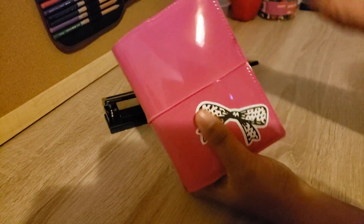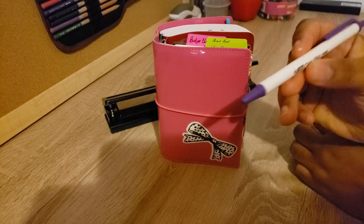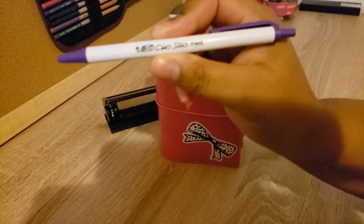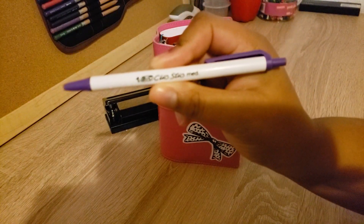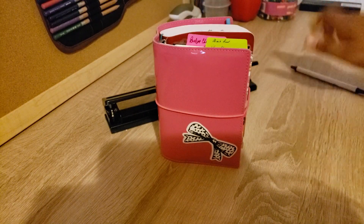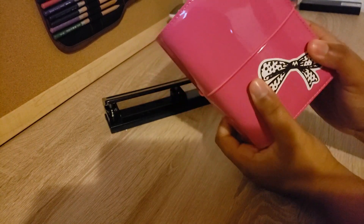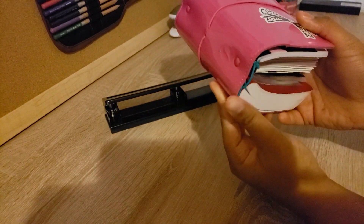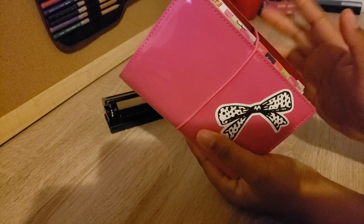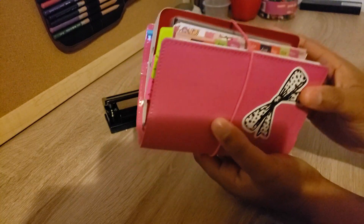I'm just using these pens that I bought a couple of years ago — the Bic Click Stick pens. This one is in purple and I'm also using the one in blue. I think color pens are so much better than black and blue ink, but I definitely do keep black and blue ink just for convenience of writing or signing documents.